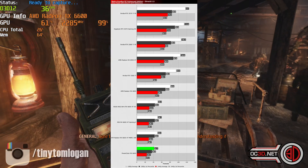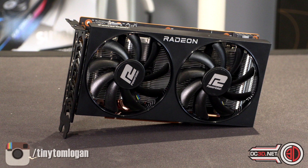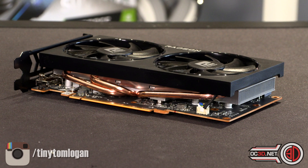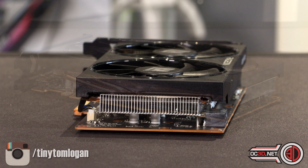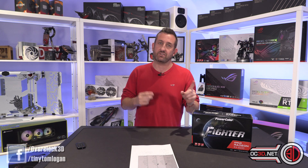My thoughts on the card for around the £300 mark — it did look basic but it's been built to try and meet a price point, and obviously shipping, distributors, and e-tailers all play a part. For around £300 I think it actually does quite well: it was cool, calm, and collected, didn't use a lot of power, and temperatures were well below 70 degrees. All this data is available on the OC3D website where the full review is — we did loads more games too, I'm just keeping this video short, sharp, and to the point.